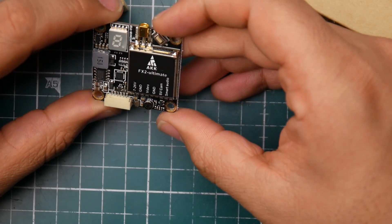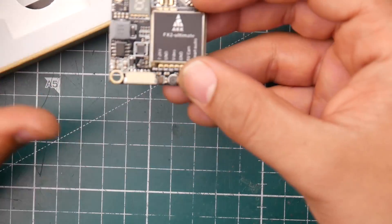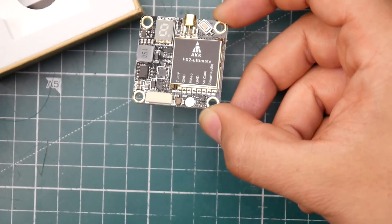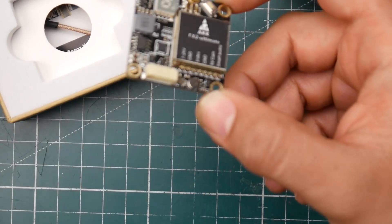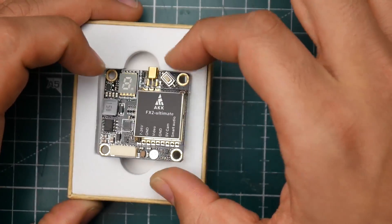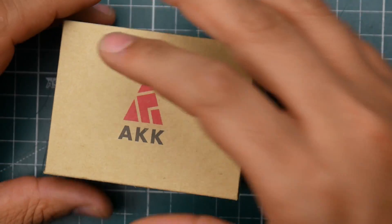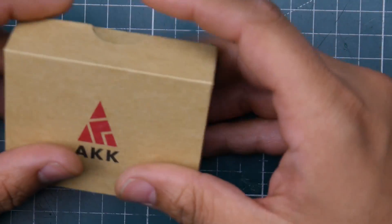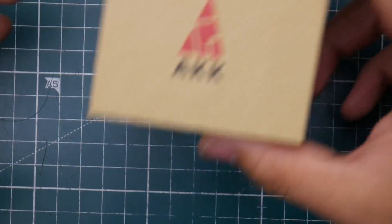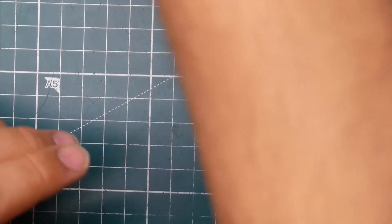This is the FX2 Ultimate — up to 1000 milliwatts. These are really nice VTXs; I'm actually putting them in my RC airplanes. I trust AKK VTXs because they're a dedicated VTX manufacturer — if they couldn't get this right they might as well close up. They've clearly been releasing great stuff, which makes me a big fan. It's something I trust on my airplanes.